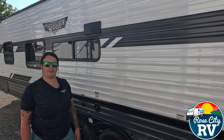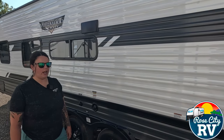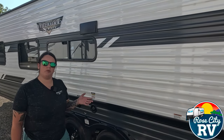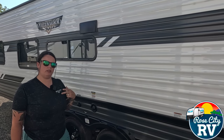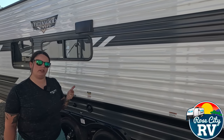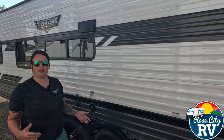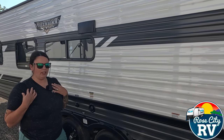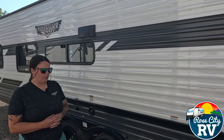Hey everyone, I'm Molly here with Row City RV of Michigan and today we're going to show you how to winterize a travel trailer. The winterization idea is going to be the same across the board. However, the items and the order in which you do it can be different based on every unit. Every RV is going to have a water pump and a water heater in a different location — we find those by sound. I'm going to show you how to do that here in this video.